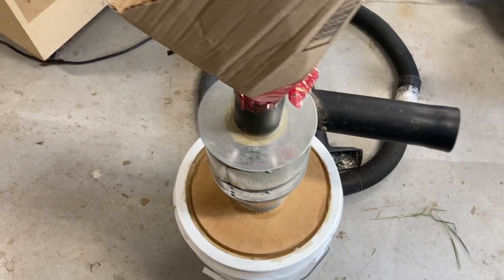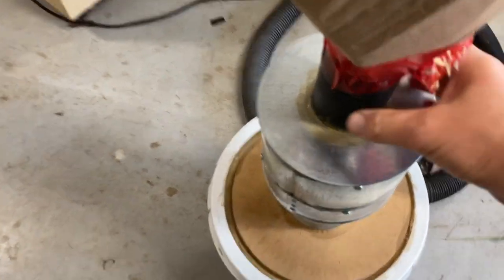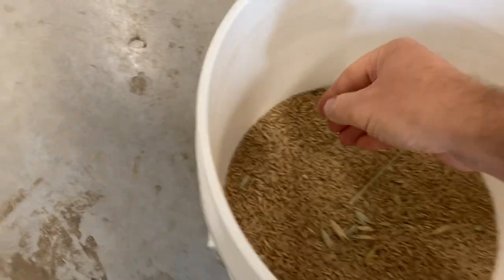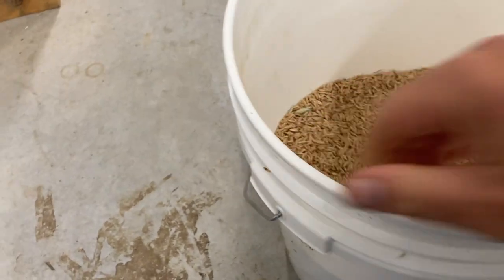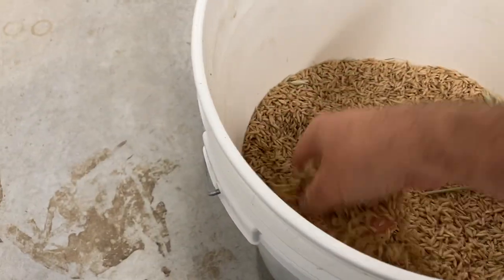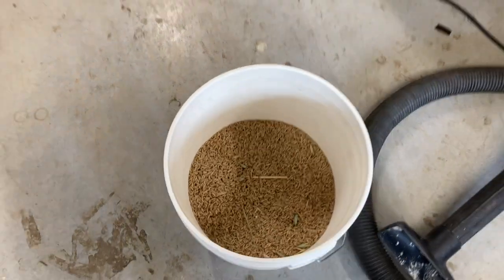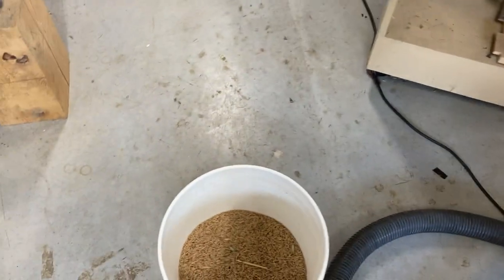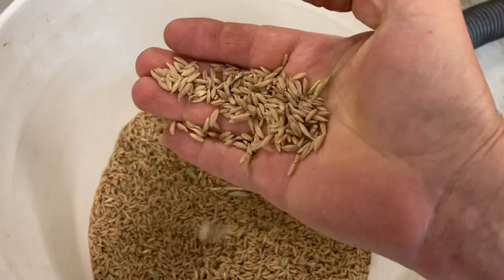The first pass through actually worked quite well. We can pull this off now and have a look at our harvest. There's our first pass of oat grain — looks like we got about two and a half to three gallons out of it. I'm not sure what the weight is, but it's probably maybe 15 or 16 pounds of grain. I'm going to pass it through this again to filter out some more of the grass seed, and then it'll be on to the next step. Pretty cool grain from our own backyard.